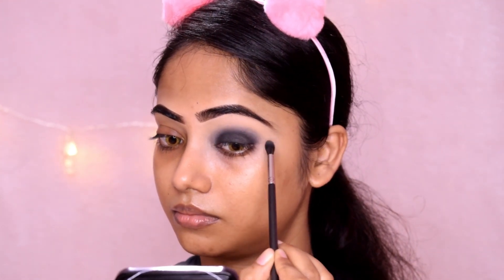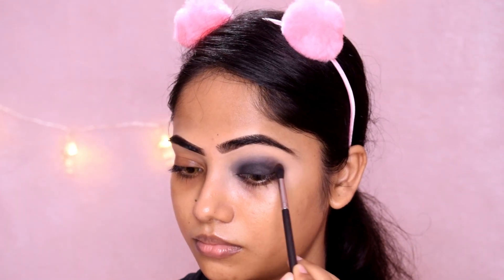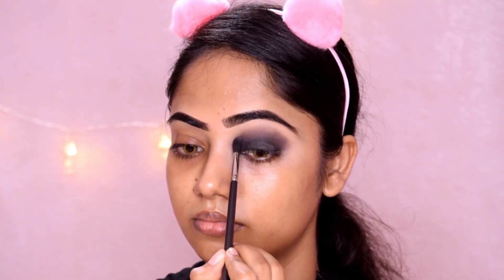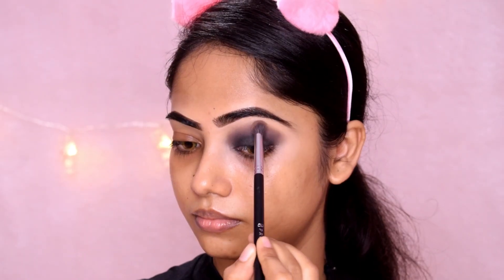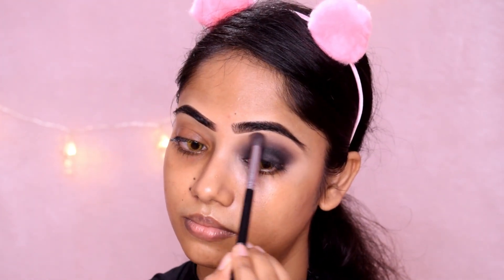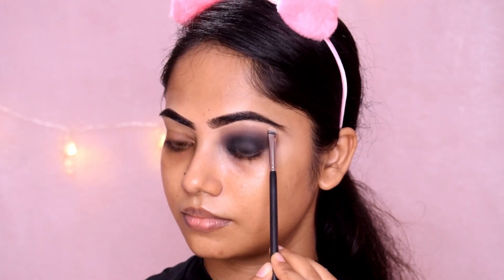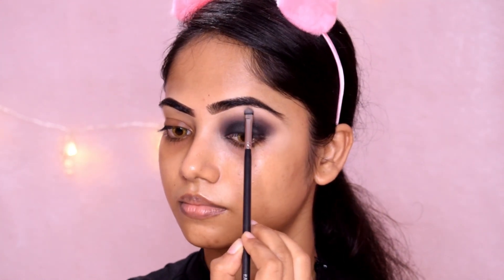I will use a brown shade and blend it in, like the black shade, blending it into my crease line. Then I use a buff color and blend it in, working on the crease and overall eye look.